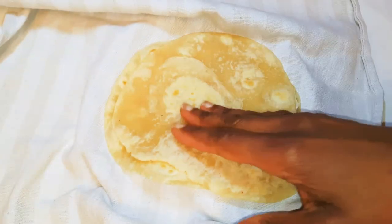When I get them out, I'll put them in a nice clean napkin. This will help trap in the moisture. So after everything, this is what we have here — look how soft they are!